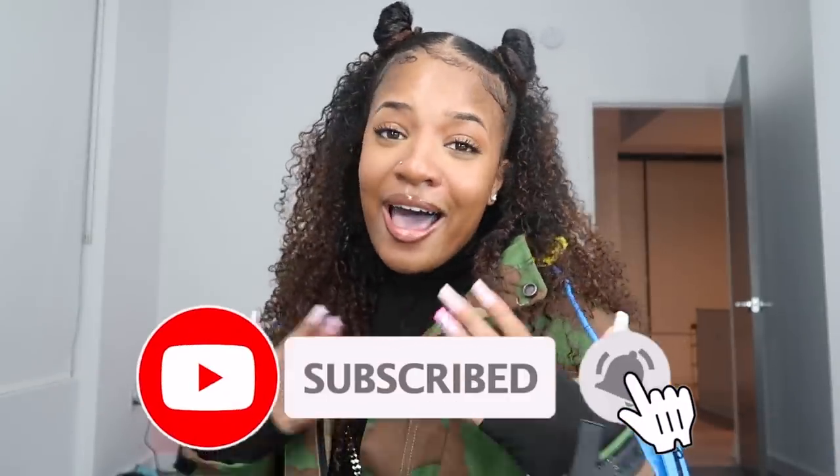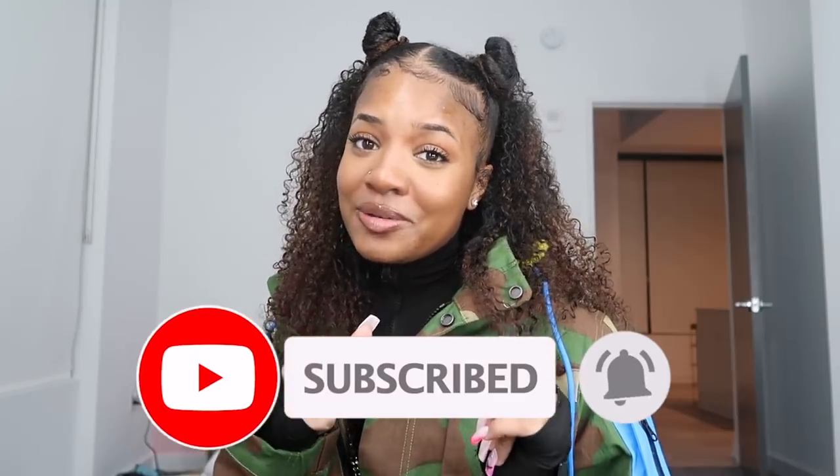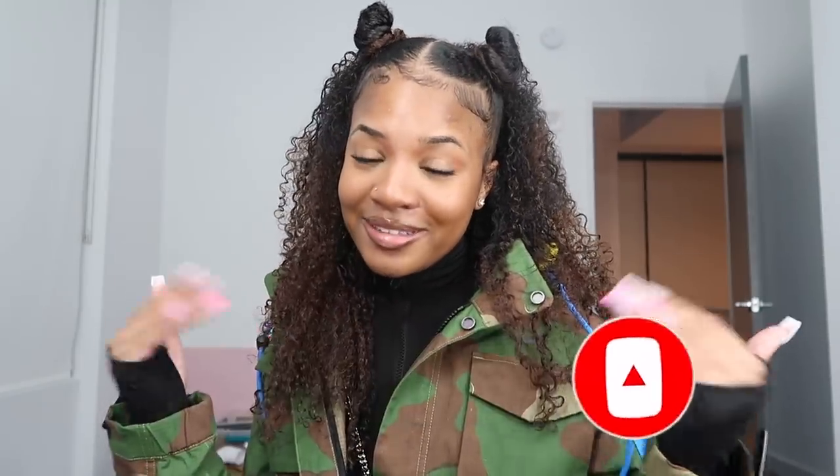I'm just showing you guys how I've been trying to style my hair while it's in this transition state. I really hope you guys enjoy this video and if you do, make sure to thumbs this video up, comment down below and tell me what you want to see next, and also subscribe to my channel. But let's just hop right into this video.